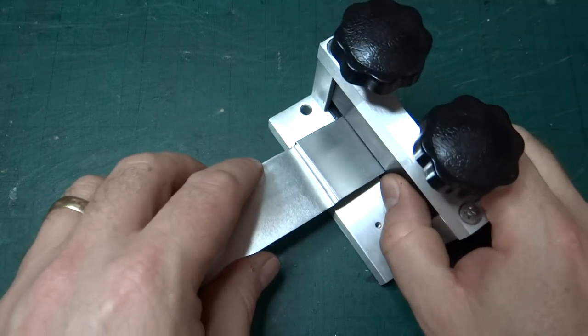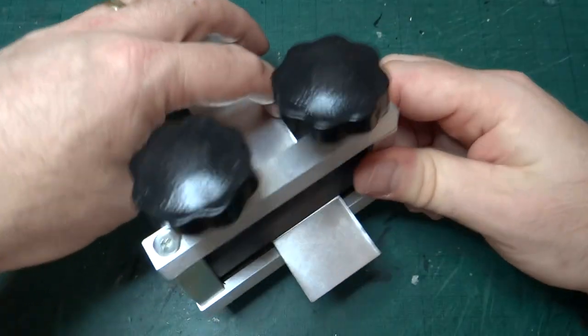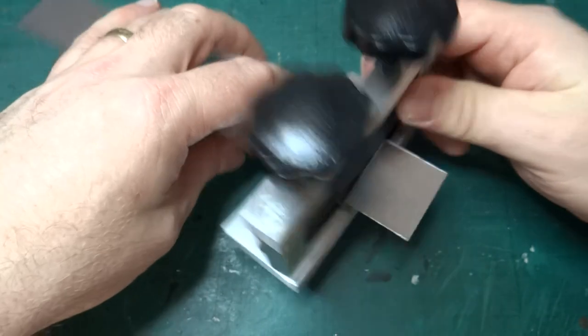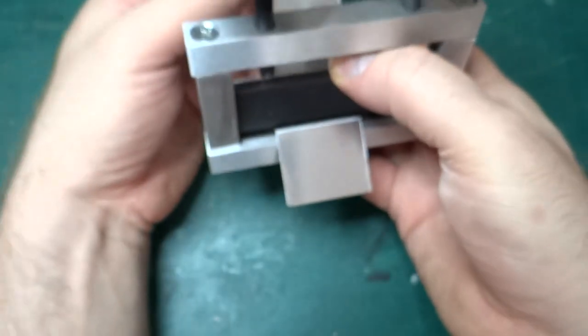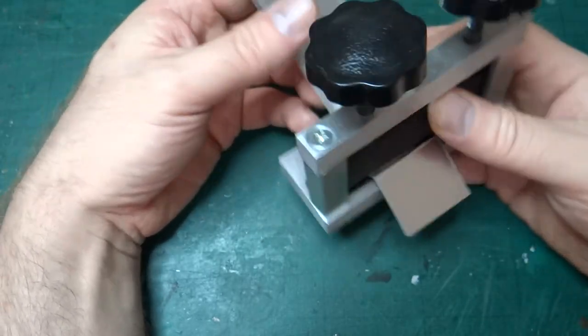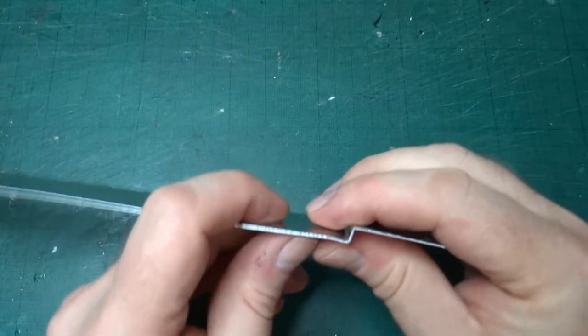So with the fold in place I can just about get it in the brake and clear the back. It's a bit difficult to see — I don't want to trash it again completely — but you can see it kind of goes in and folds down over the other thing. And that allows me to put a much sharper bend into the second one.